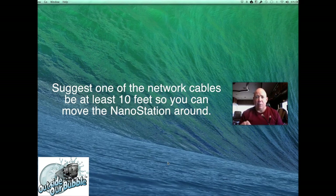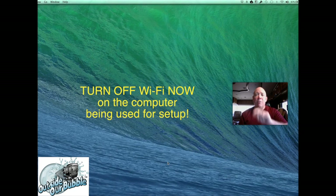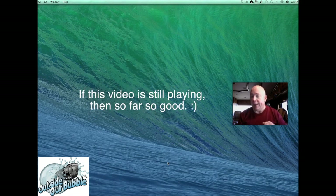The radio can only be configured if you're using a notebook computer with a network port. If it doesn't have a hardwired network port, you can't set it up. Also, you may not be able to play this video and do the work at the same time on the same computer — so use a tablet or second notebook to stream this. Turn off the Wi-Fi on the computer you're using for setup right now, because we don't want any IP address conflicts. I'm from New York, I talk fast — so let's begin.